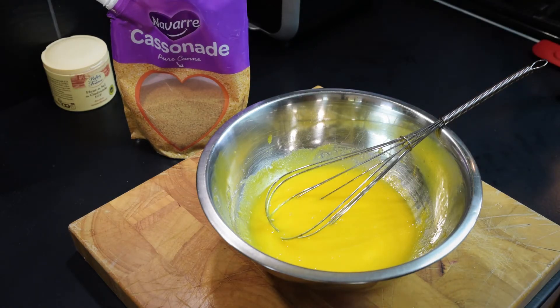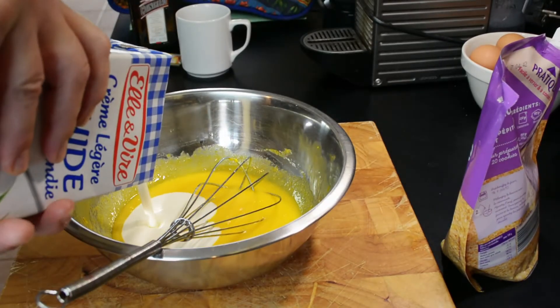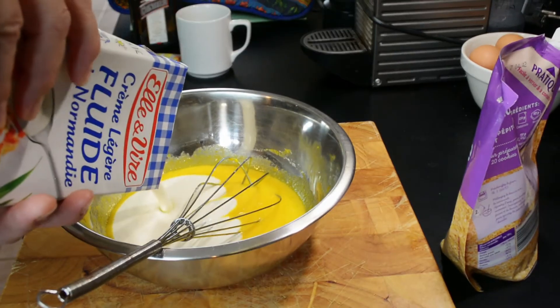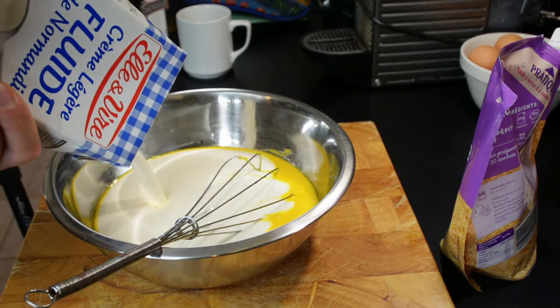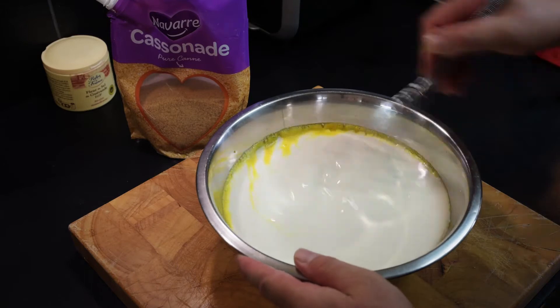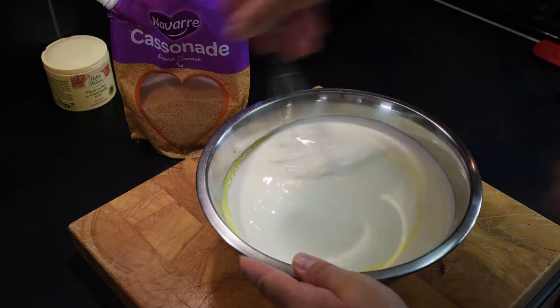And then we add the cream. As I said, there's a whole litre of cream in here. Just give it a good shake, and then just mix all that up.